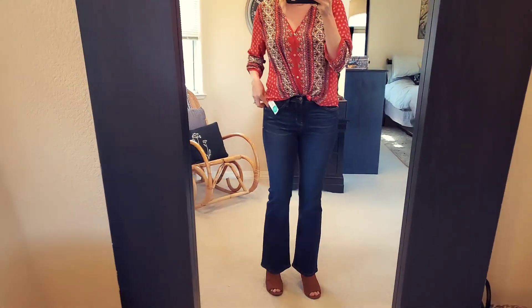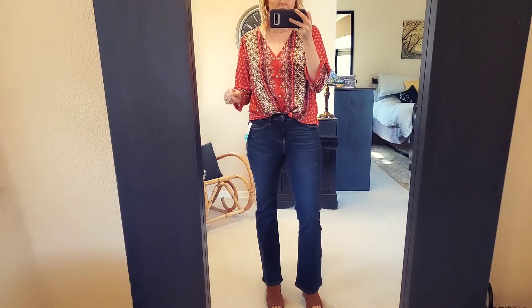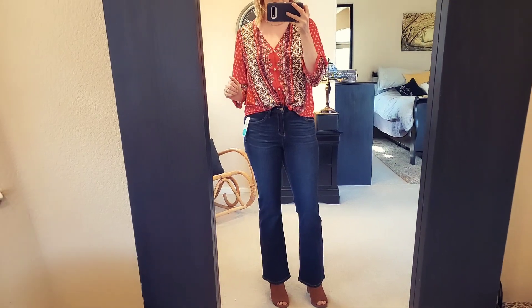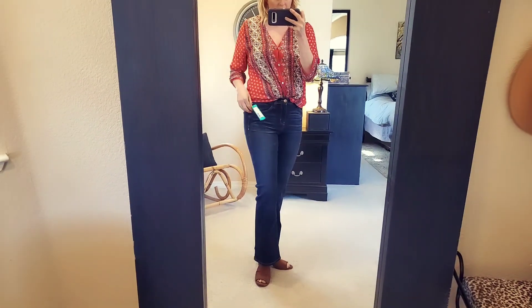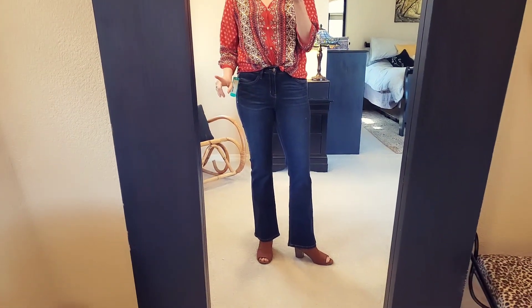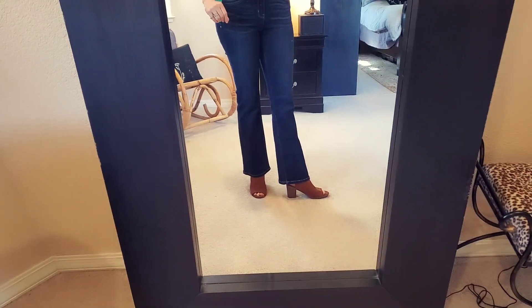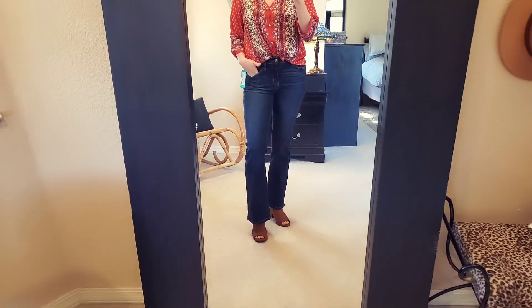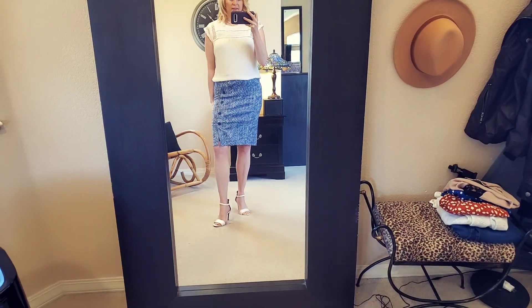Let's talk about these jeans by Judy Blue — never tried Judy Blue jeans before. They fit nice, they're okay, but y'all know me — too short already. The length will just not work for me. I need it longer. I'm not opposed to boot cut though.